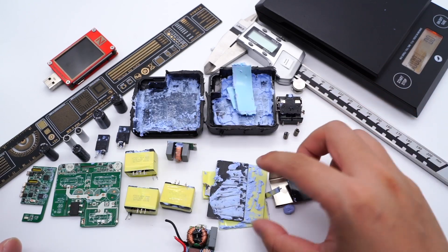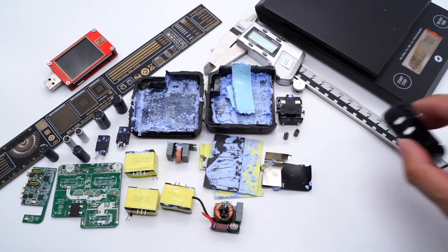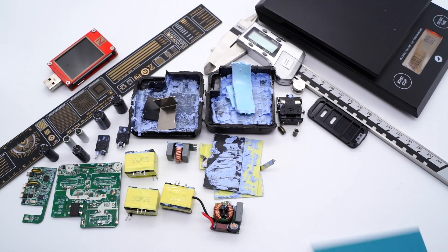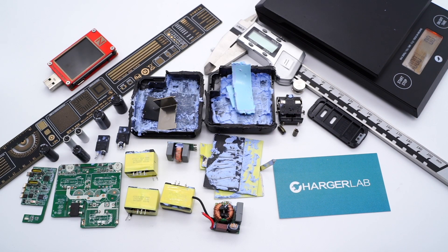OK, that's all for today's video. If you're interested in other high-power chargers, you can click the corners to take a look. If you think this video helped you, please click the subscribe button if you haven't. You can also leave your comments at any time. This is ChargerLab. See you in the next video. Bye.